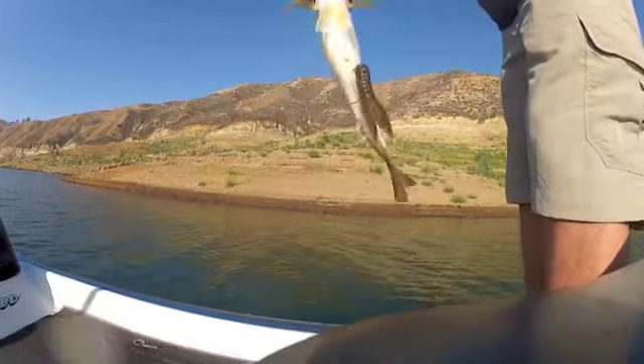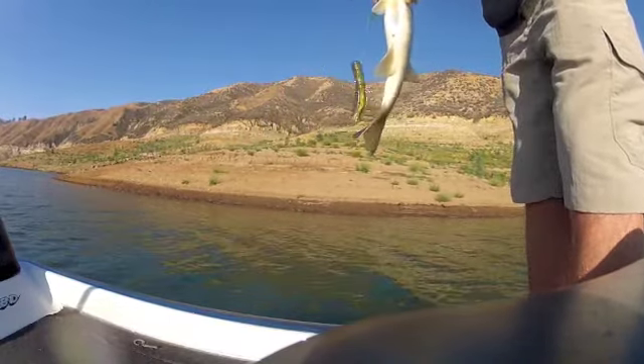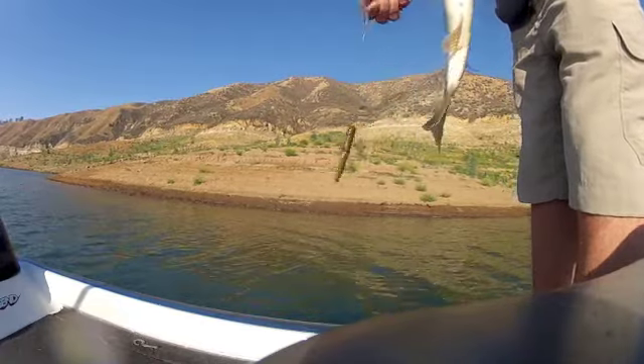This is called my double up — Power Team tube on the bottom and the drop shot on top. It's either one or the other.